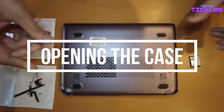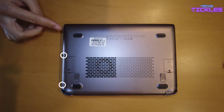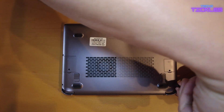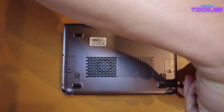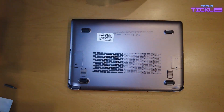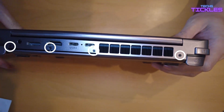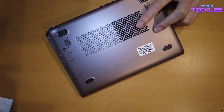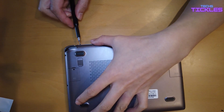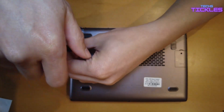First things first, you're going to have to open the case to install the 4G LTE module. There are screws here, here, here, here, here, and here. There are also four screws you'll need to remove, and after removing that final screw, you need to remove these two screws which cover the 4G module and the SSD slot.